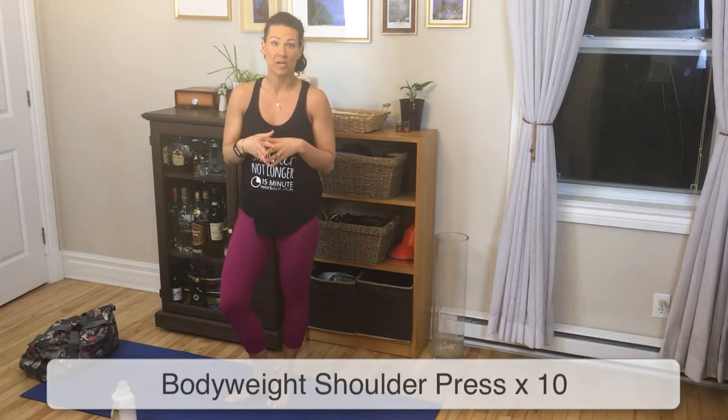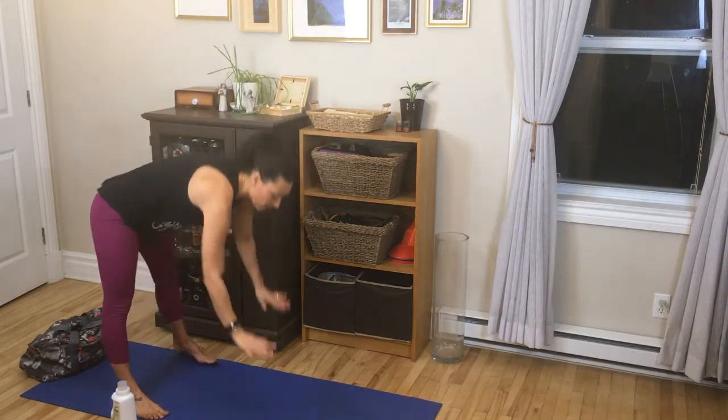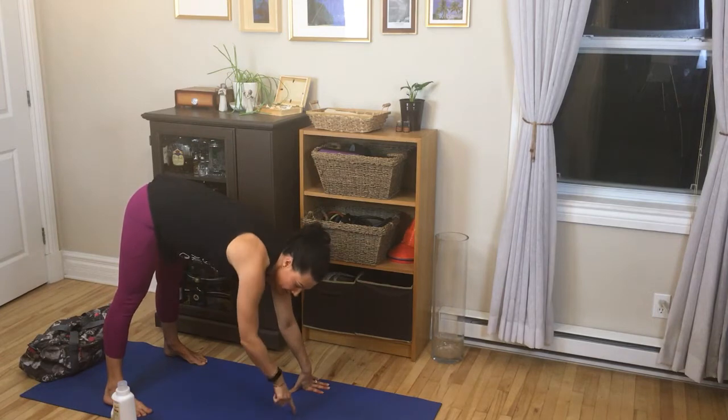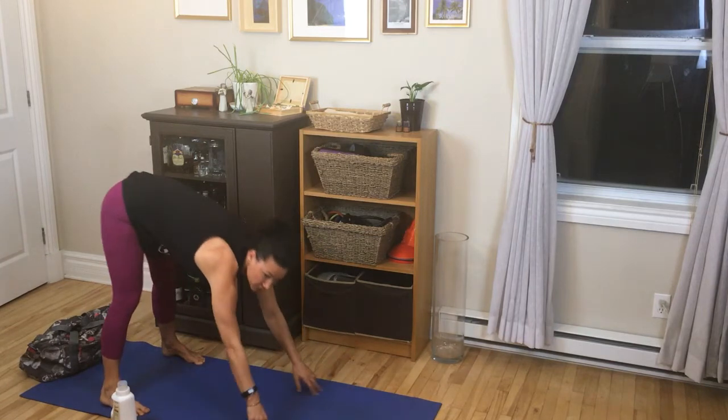The third exercise in this superset is a bodyweight shoulder press. Get into a triangle-type position with hands flat on the floor, and aim your head down to the ground. Bend your elbows and use the shoulder muscles to come down. So you do 10 lateral squat steps, 10 upright rows, and 10 bodyweight shoulder presses. You can take a rest of about 30 to 45 seconds between each superset, then do three rounds of that and move on to the next superset.